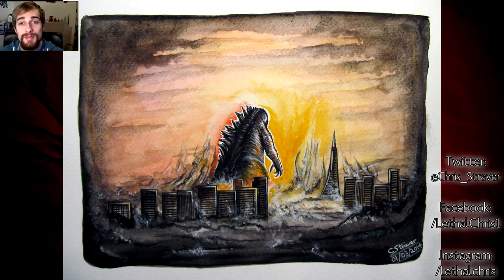Hey everyone, here's my watercolour painting of Godzilla. I'm super excited about the new movie and if you haven't already, be sure to check out the new trailer because it is awesome.